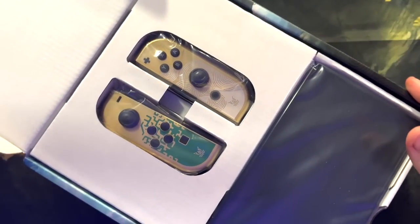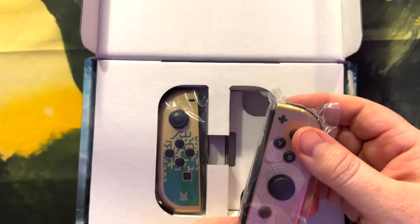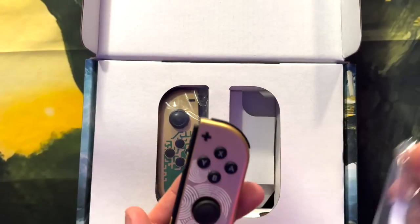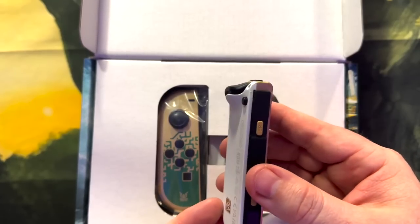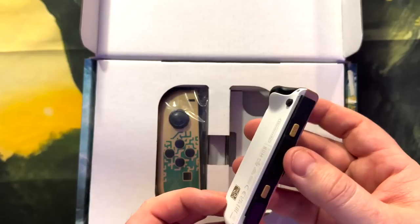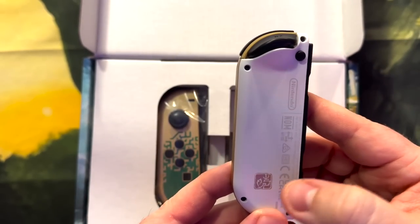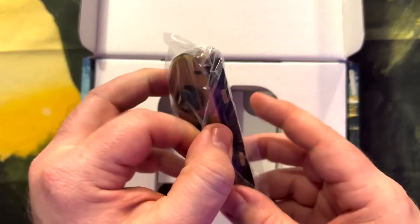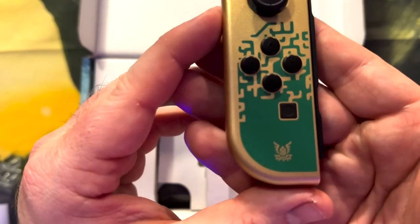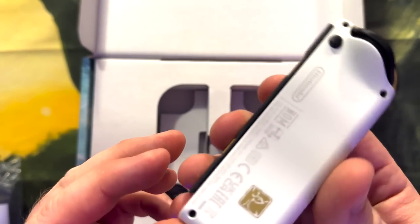Oh, there it is. First up, the Joy-Cons. Oh yeah, look at that — they have that nice gold color. You got the symbol down here, the circles. You even got gold SL/SR buttons. And then we have that symbol right there on the back. That's pretty awesome. Looking good. Let's get the other Joy-Con out. I like the gold with the green a little bit more than I thought I would, guys. And there it is on the back.